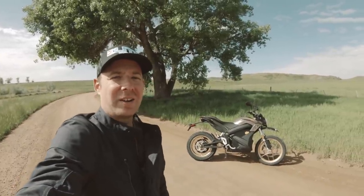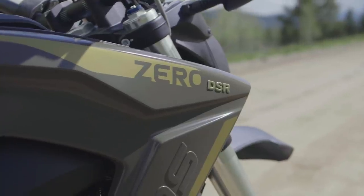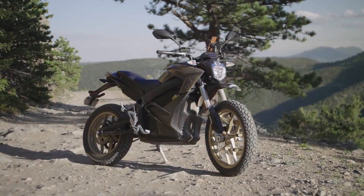Hey everybody, Tucker here from Electric Cycle Rider, and today I'm riding the Zero DSR, which is a big, bad, electric dual sport.